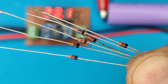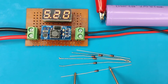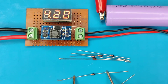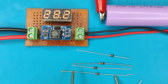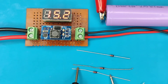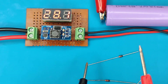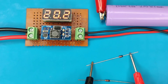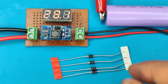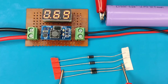Also, zener diodes can be easily tested too. With this device, you can find out the voltage drop in zener diodes and see that on the display. You can also test regular diodes like rectifier or Schottky diodes, and you will be able to see the forward voltage drop across the two pins of the diode.